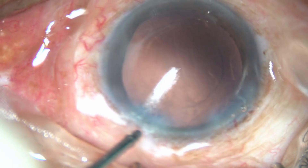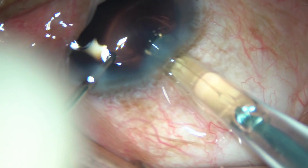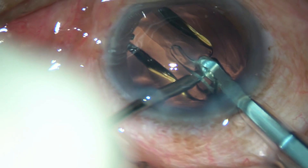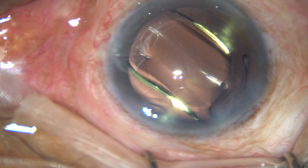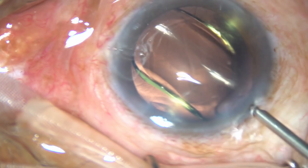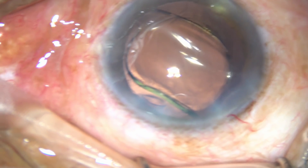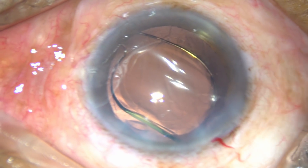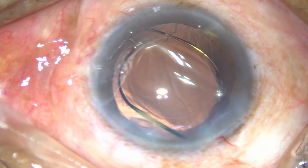By this time, the cortex has been cleaned and a hydrophobic acrylic intraocular lens is being implanted under irrigation. This is the Appa Samis Supra — Super 4 actually. It is a beautiful lens that goes through a 2.8mm incision very easily.